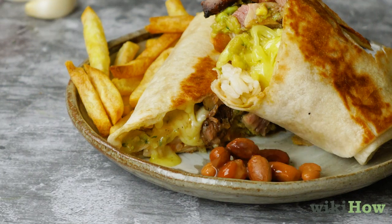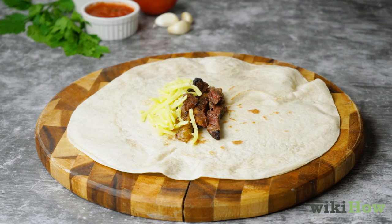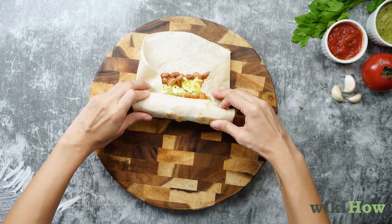A California burrito is a classic staple of West Coast cuisine, which consists of steak, cheese, french fries, and guacamole, all rolled up into a warm flour tortilla.